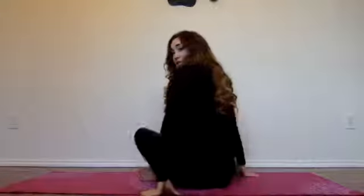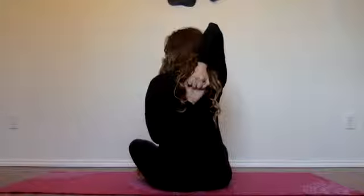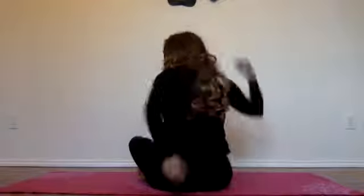This is going to do a great job of bringing your shoulders back and stretching the muscles in your arms and your upper back that are going to be useful for good posture. You can just clasp your arms and hold it for a few breaths, and you can do it on each side.